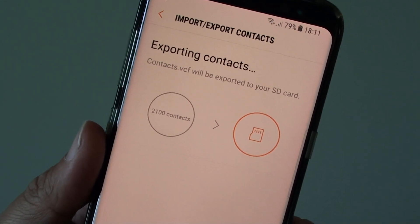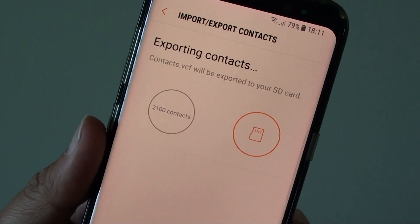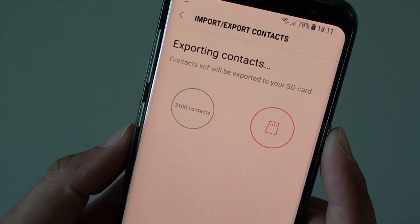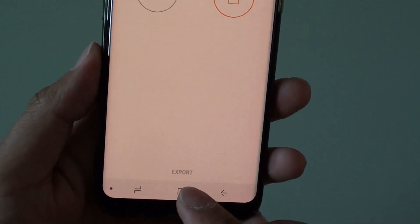Once it is exported to your SD card, you can then store your SD card so that in the future you can always restore your contacts if you lose some of them. And that's it — tap on the home key to go back to your home screen.